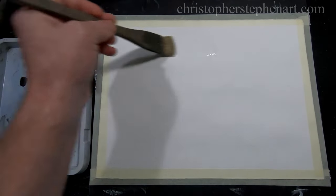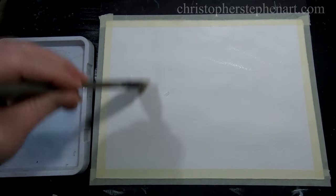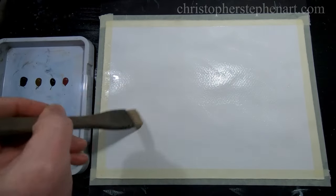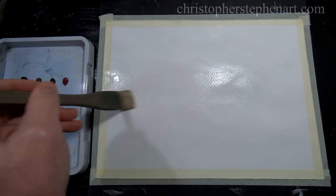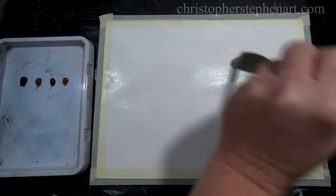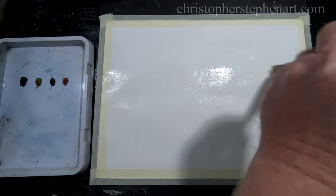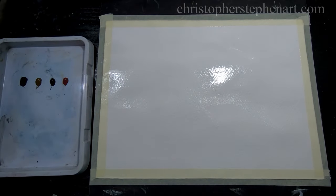Today I'm going to talk about a really nice technique that you can use to create spontaneous abstract landscapes. I'm just going to start by wetting the paper about two thirds of the way down. I want to leave the bottom third dry just so the paint doesn't run into it. You can see by the shine on the paper there, it's quite wet. I want the paint to move around freely.